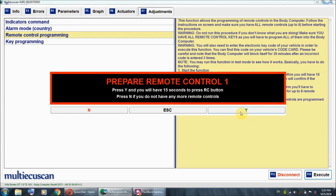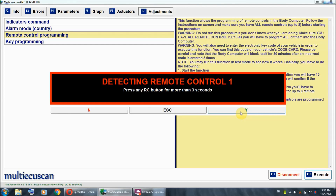Now I'm going to hit Y and press the unlock button on my original key, which is already in the ignition and in the MAR position. So I hit Y and press the unlock button. The original key is now registered.